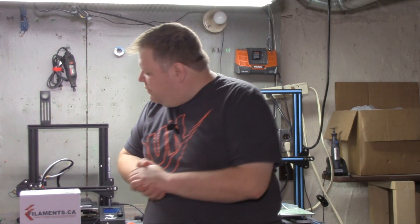Hello, everybody, and welcome back to CMP. I'm your host, Ron, and today we're going to do a filament review.